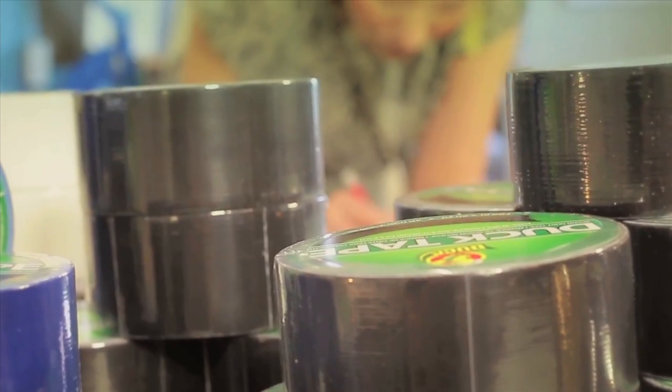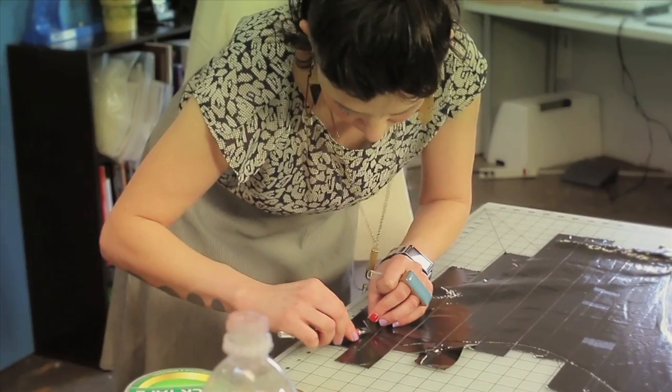Once I cut the pieces out of muslin, I then apply the tape. And it's actually super fun.